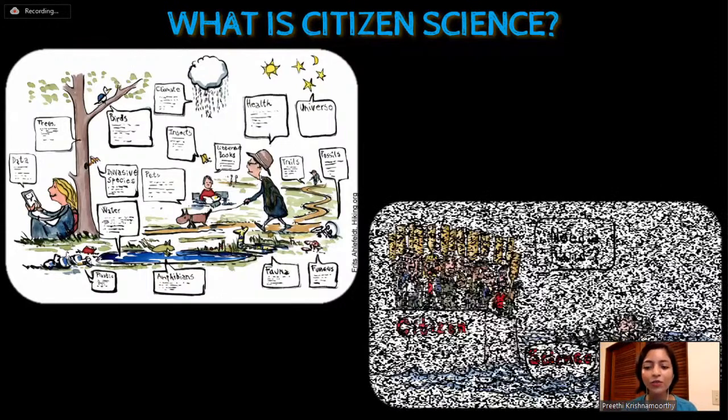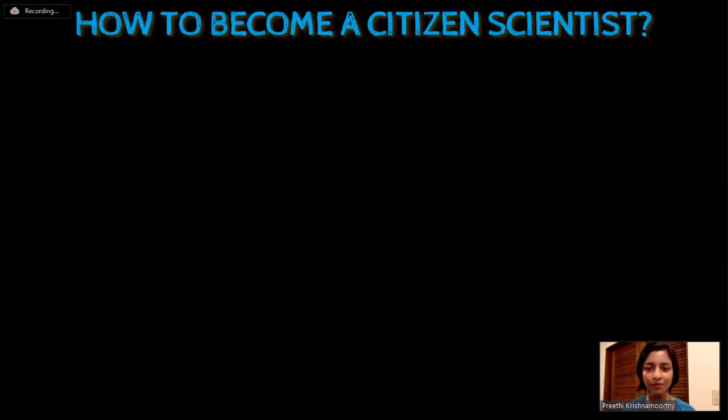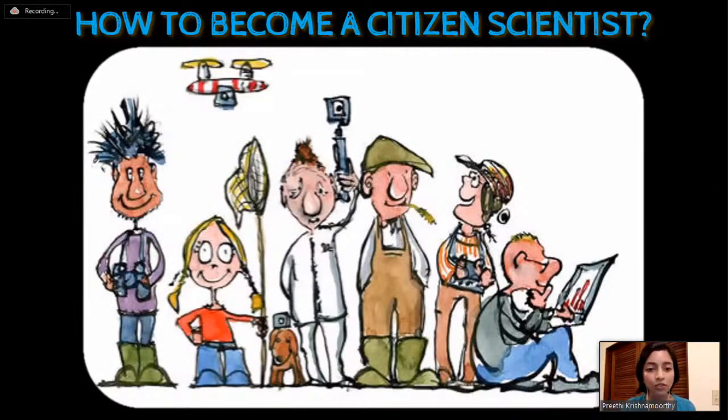Simply put, citizen science is a collaboration between people who are curious about a field and willing to take part, and the scientists working on that field. Citizen science projects can vary widely with respect to field, number of participants required, age group, prerequisite knowledge, and the extent to which participants may be involved - from just collecting data to collecting, analyzing, and even being part of publishing. It also depends on whether participation is on-site or done online.